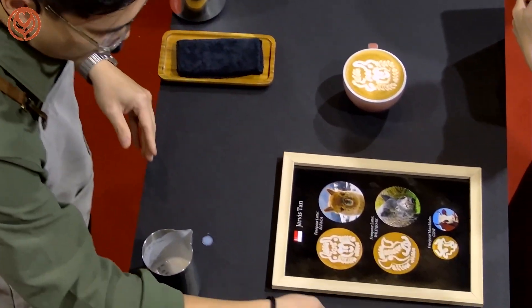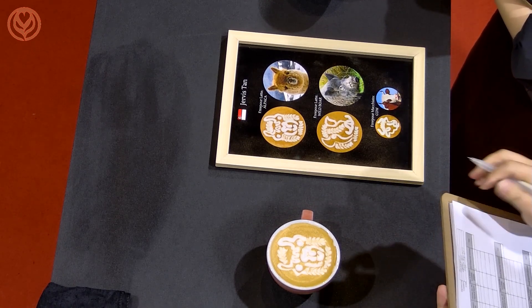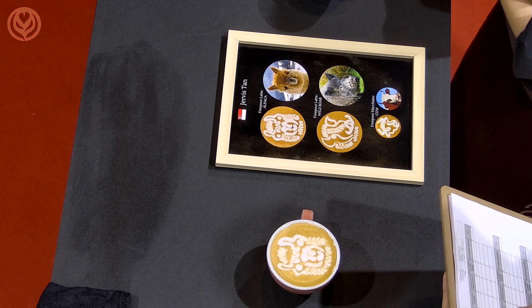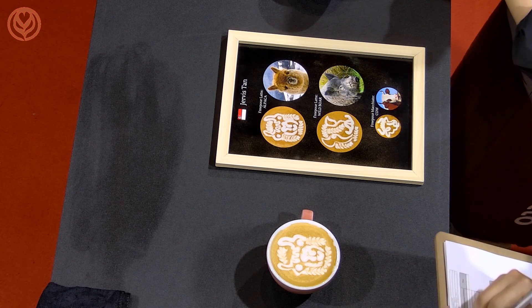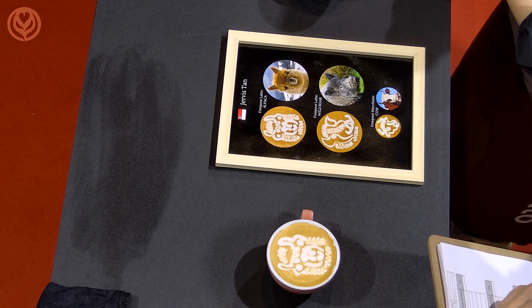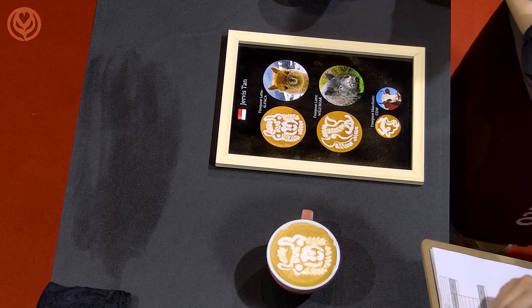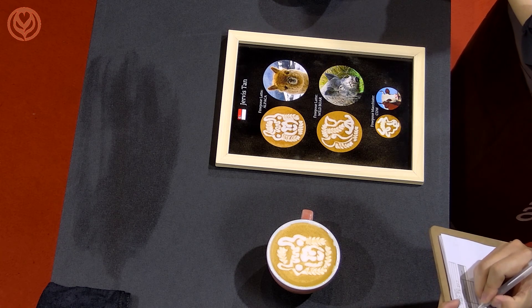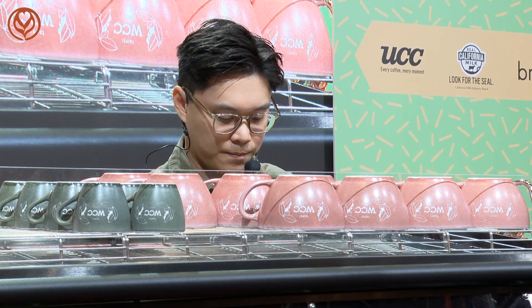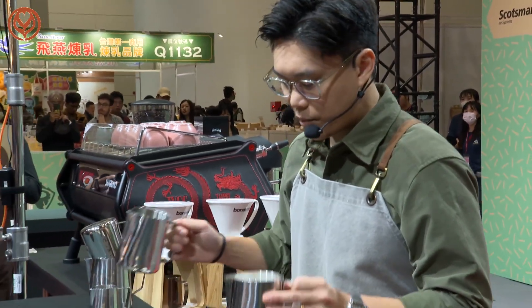Judges, here you go. Thank you very much. I'll be back with my second free pour latte. For my second free pour, I'm doing the face of a wild boar. The features of the wild boar are definitely the furry face, the large ears, the tusks, and the iconic pig nose. Judges, allow me to share with you my pouring process again.